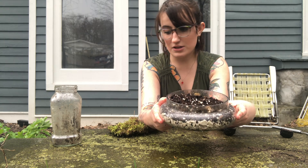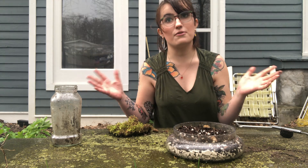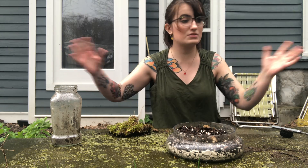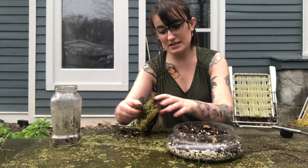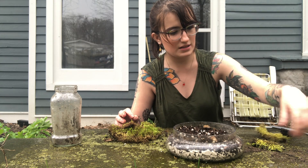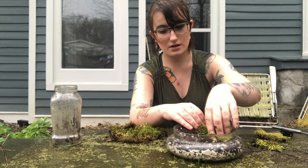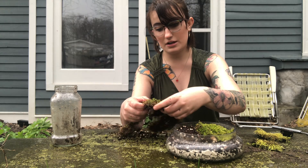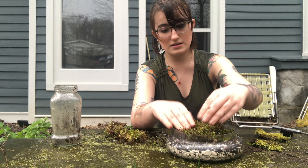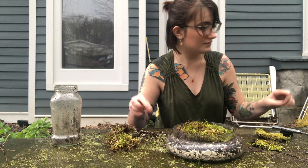Go ahead and put that soil in your jar. Next — and this is the exciting part — you can collect moss from pretty much anywhere. Moss is prolific, meaning it grows everywhere. I was able to collect it just from my backyard. Here are some nice chunks of moss that I found, and I'm going to lay them out onto the nice soil.